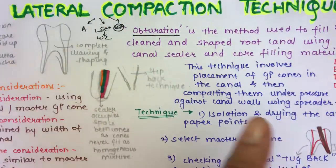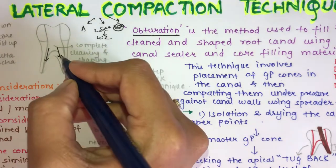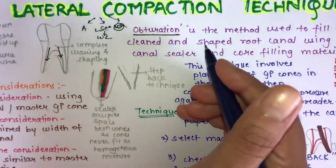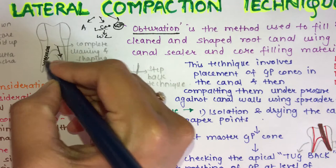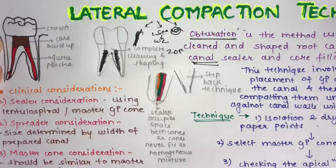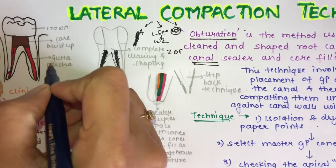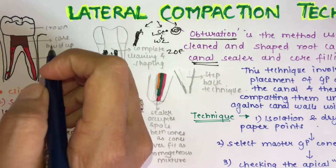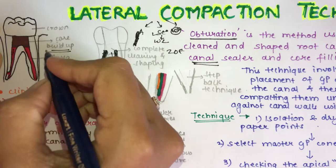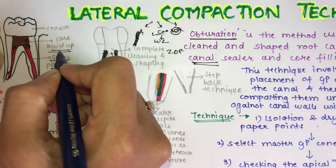This is the completely cleaned and shaped root canal. The canal is completely empty at this stage. In obturation, you fill this canal with an obturating material and also with a root canal sealer. After root canal therapy, the red material is the obturating material — the most commonly used one is gutta-percha — and above it you use a core build-up material.